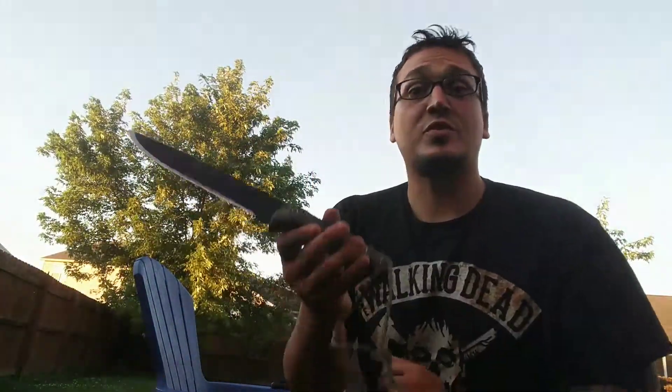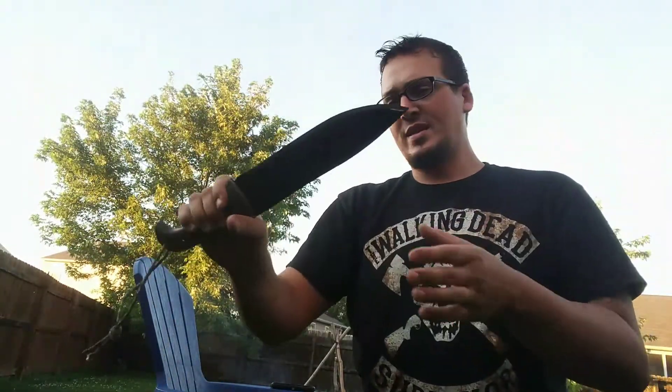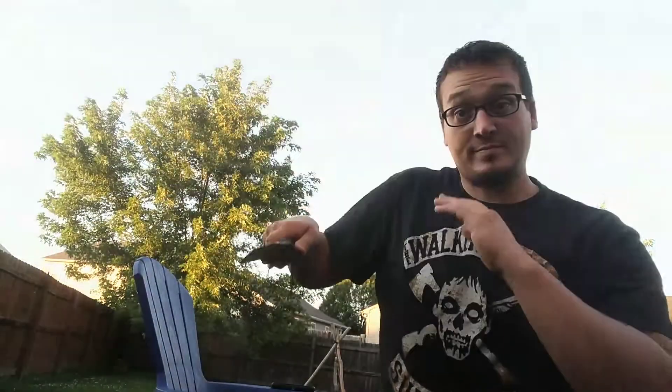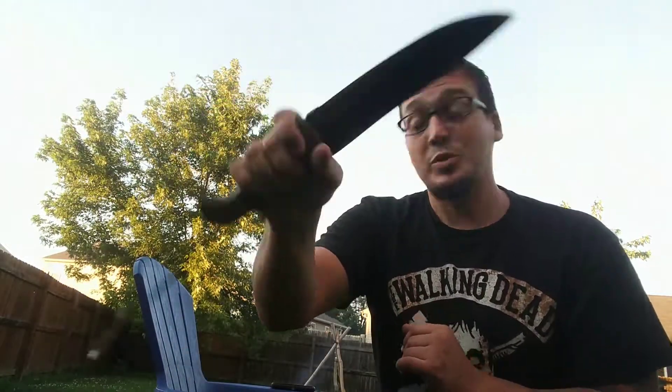Number two — you guys have already seen me do a review on this — this is the Condor Moonstalker. You can seriously whip this thing, and it's still kind of lightweight, though you're getting up on a little heavier end. But this thing is serious — a good swinger, and you're keeping them at good distance. It might come around and you can give them another strike and still have a knife. It's a big, badass blade.